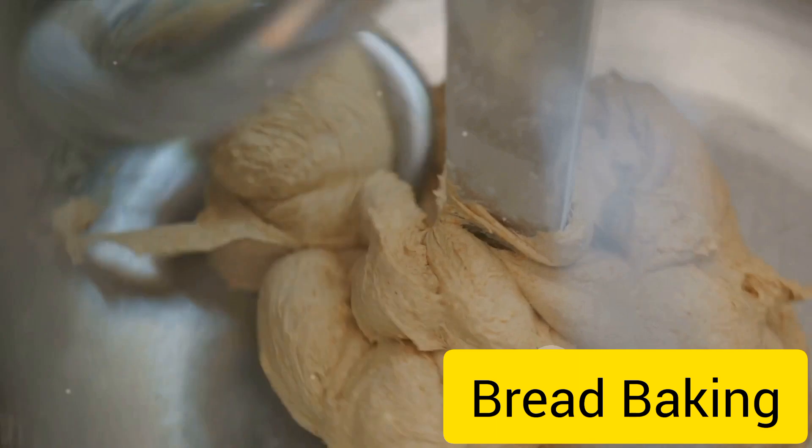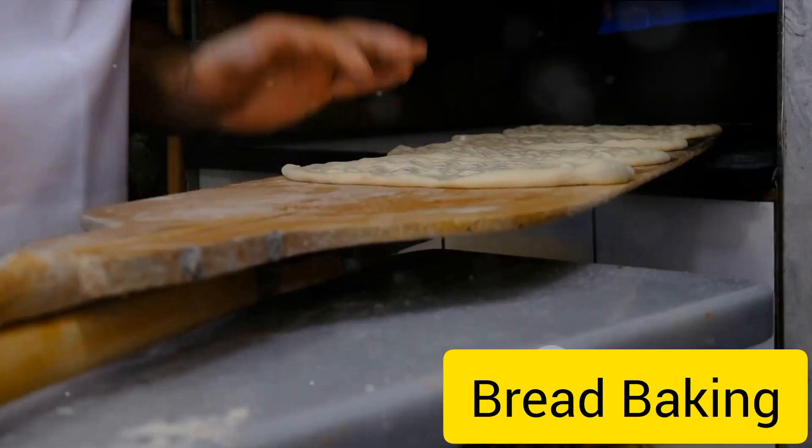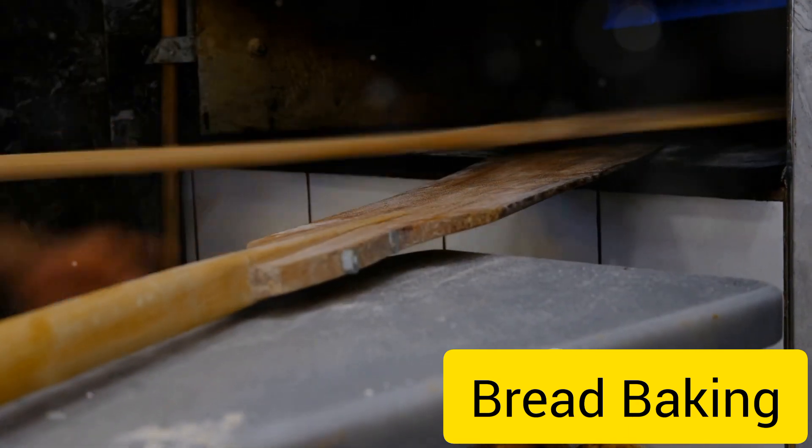Now comes the part that requires a bit of muscle. Knead the dough on a floured surface for about 10 minutes, until the dough becomes smooth and elastic. This kneading process develops the gluten in the flour, which gives bread its structure and texture.